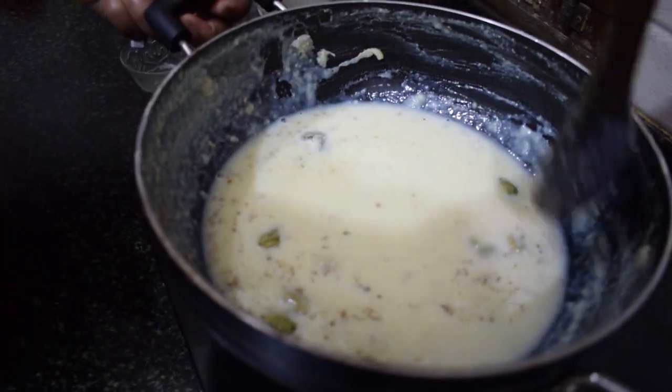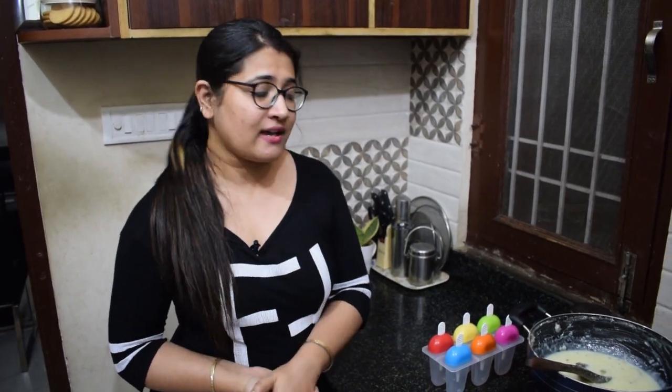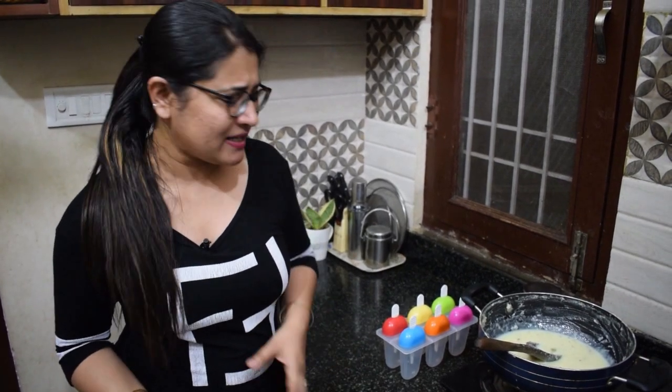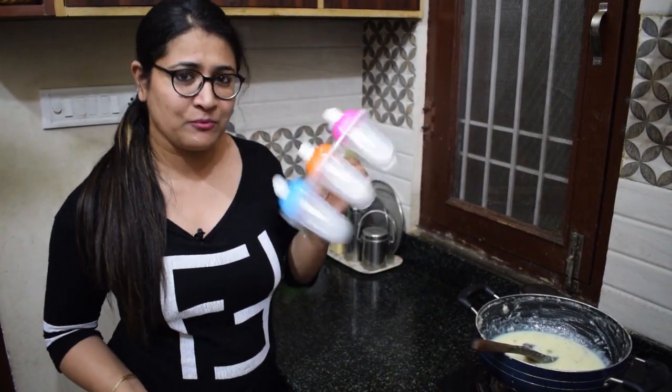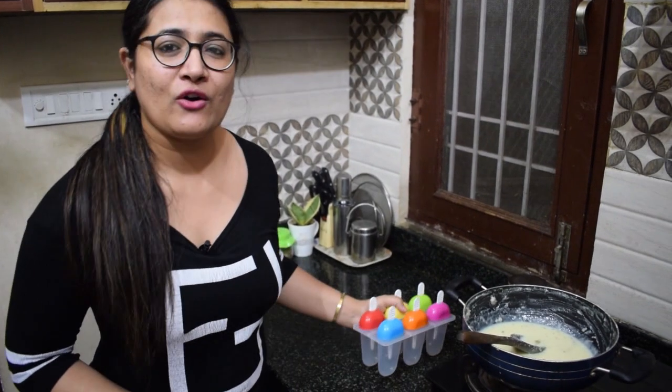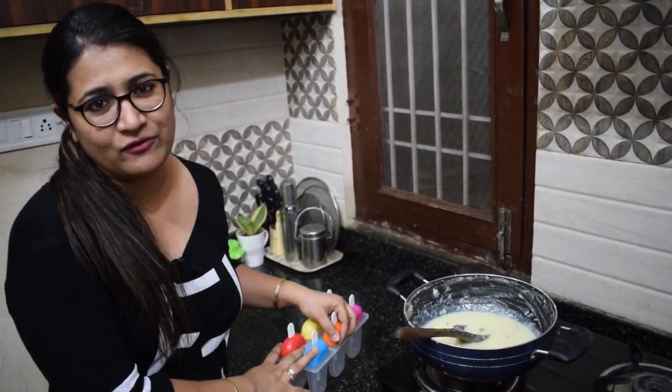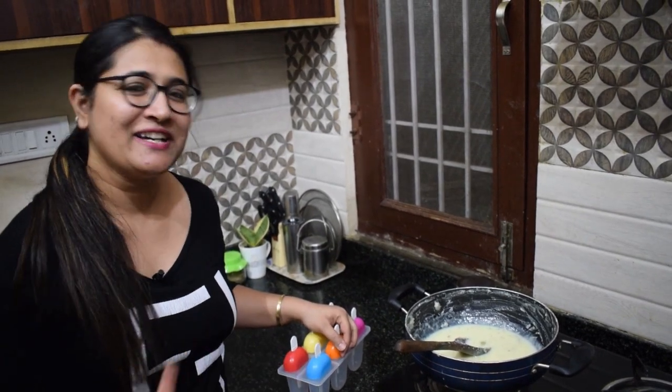We will remove it from the heat, then stop the flame and pour the mixture into molds. Put it in the freezer and freeze it overnight. In the morning, our kulfi will be ready to eat.